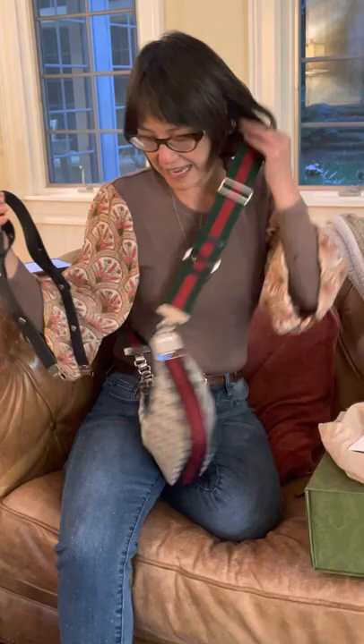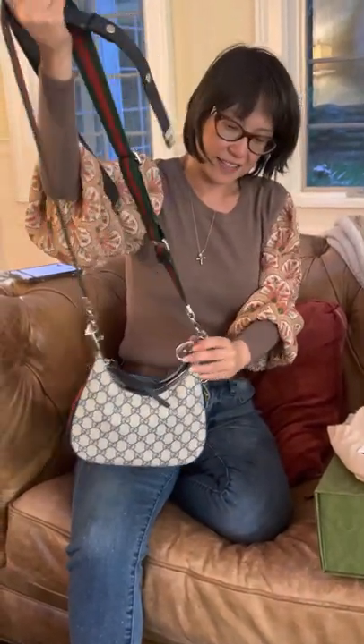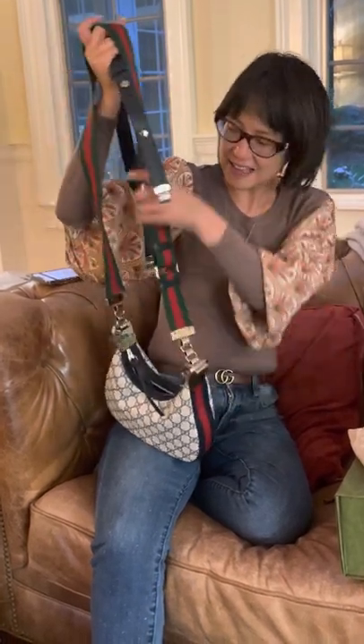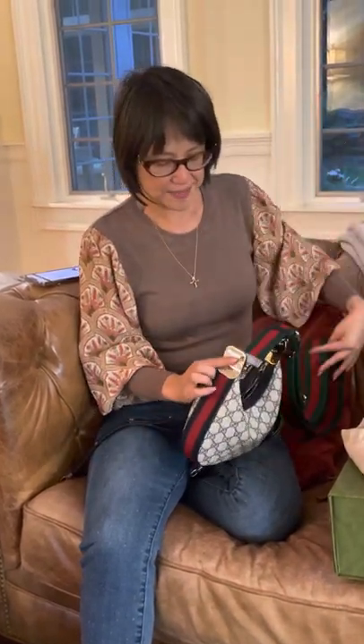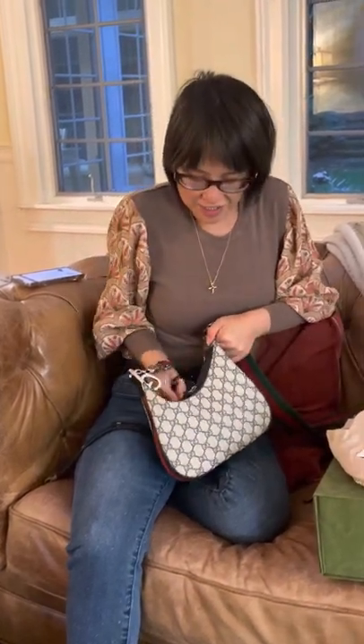This is definitely a bag I think I'm going to get a lot of use out of — it's a really sharp-looking bag. I think it's very on-trend right now, which is hysterical because I don't follow trends, but I also think it has a timeless look with the navy blue and the stripes, which are classic Gucci. I'm super excited to use this; I think it was an excellent purchase.